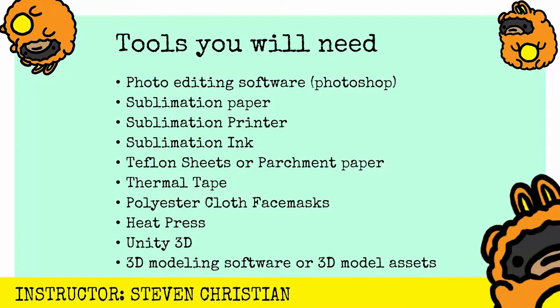To get all this stuff started, you'll definitely need some tools. First and foremost, you'll need some photo editing software — in this course we're using Photoshop, but you can use GIMP or a variety of other softwares. We'll need sublimation paper, a sublimation printer, and sublimation ink. You'll need some Teflon sheets or parchment paper, some thermal tape, and a heat press — I use a Cricut EasyPress for this one. Obviously, you'll need some sublimation cloth face mask, or anything that's polyester, to be honest with you.